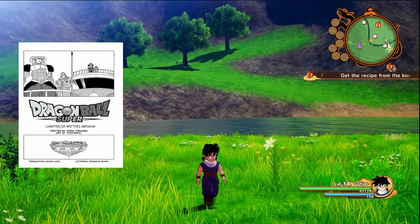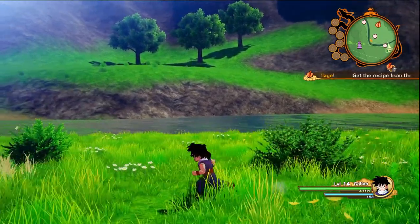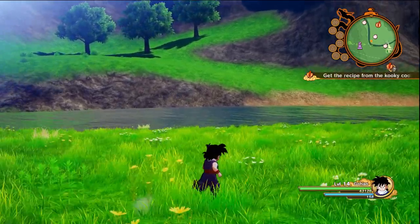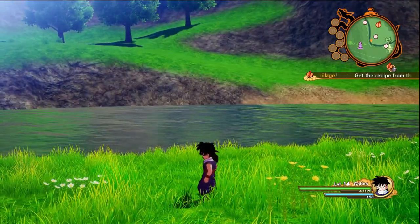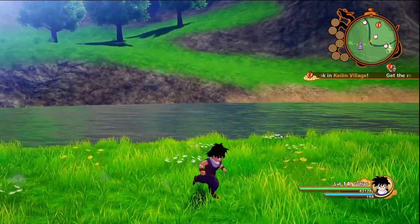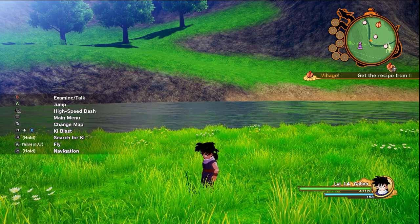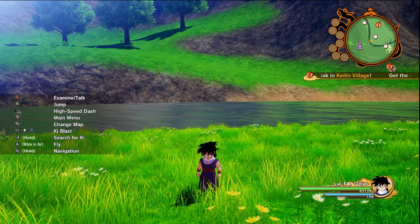The next panel goes into Bulma. She has created this computer system where everybody can watch what's going on, so everybody's on top of the Lookout watching all the fights. The first fight is Krillin versus the Pooh Bear dude. Krillin is throwing out these destructo discs — it looks pretty cool, much like the Frieza fight back in the day. Pooh Bear sees this, gets into a rolling ball position as his defensive mechanism to block the destructo discs. Krillin's surprised and it looks like he's going to get his ass kicked.